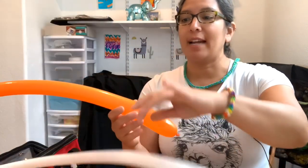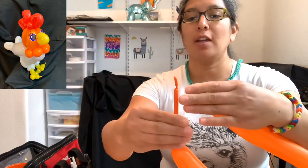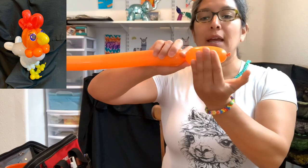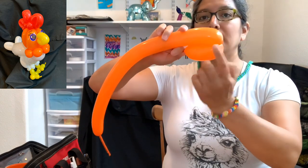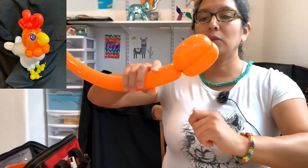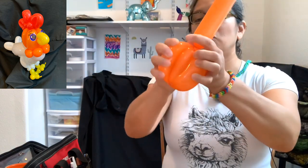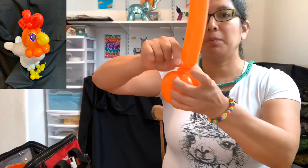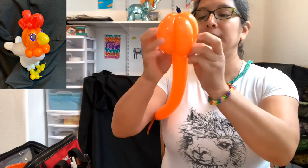Now let's start. The first balloon I used was the orange 260, inflated with about a seven-finger tail. You're gonna make four or five finger bubble, then another bubble the same size — five finger bubble, five finger bubble. Connect them together, then one more five finger bubble, pass it through, and then one more five finger bubble.